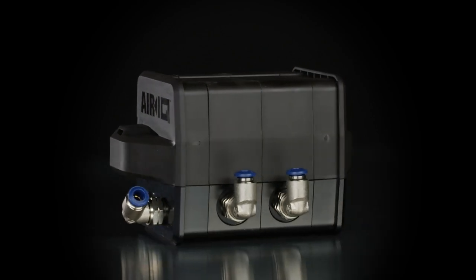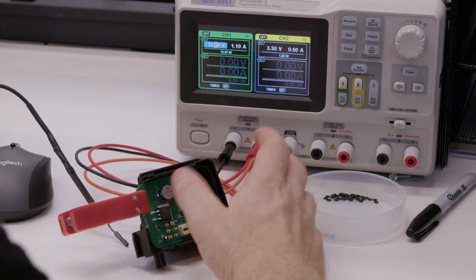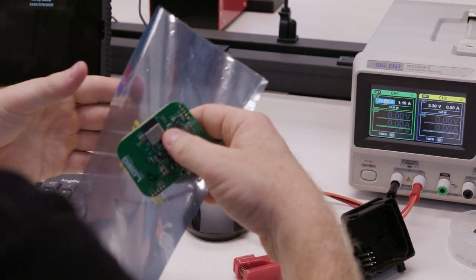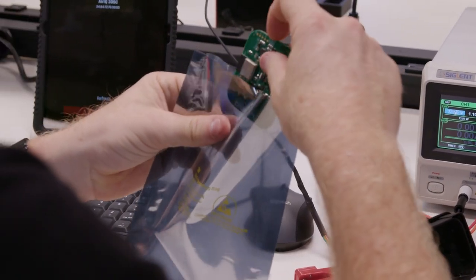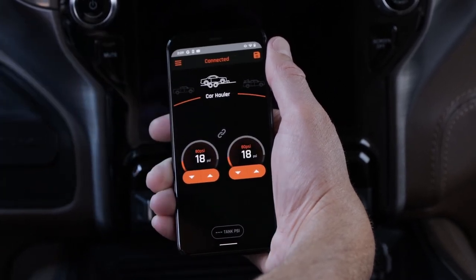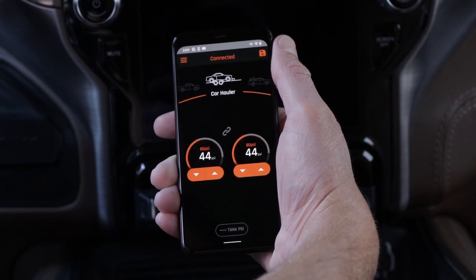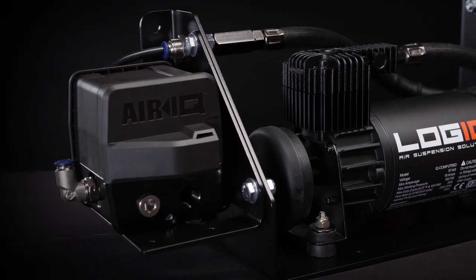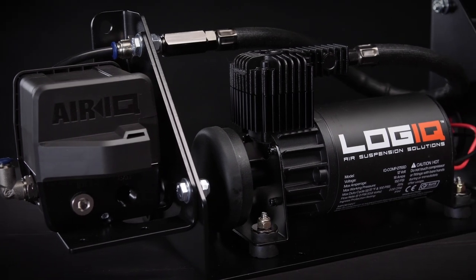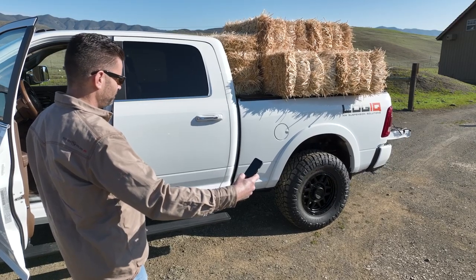The brains of the AirIQ system are housed in the ECU, where the ultra-high-powered Bluetooth antenna resides. The team at Logic has built in reliable over-the-air updates so that your AirIQ can receive the latest firmware updates for new features and added functions. Not only will your AirIQ do everything you need it to do on day one, but it will keep getting better at no additional cost or effort from you.